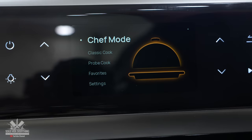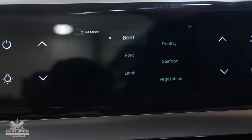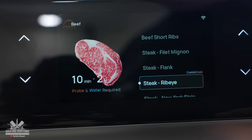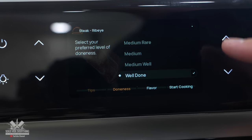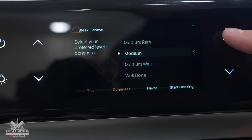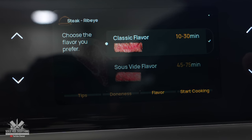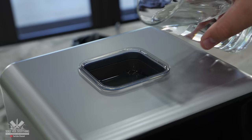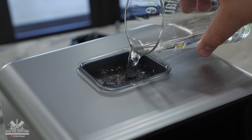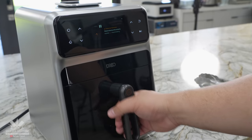As soon as you turn on the machine you have a few options. I tried Chef Mode, chose beef, scrolled down to ribeye, clicked next, and it asked for my doneness — I went with medium rare. The next step was awesome: it asked if I wanted classic flavor or sous vide flavor. I chose sous vide, then it asked for water. Once that was done, the only thing left was to add the steak, close it up, and let it cook.